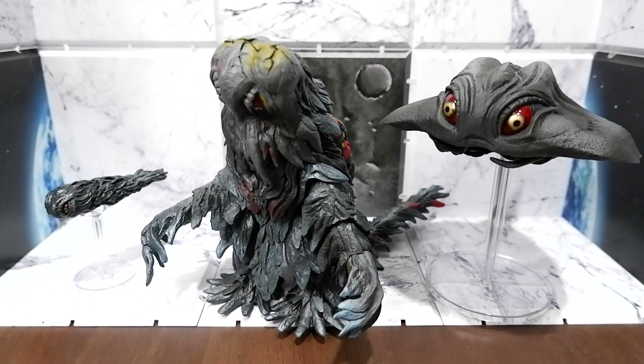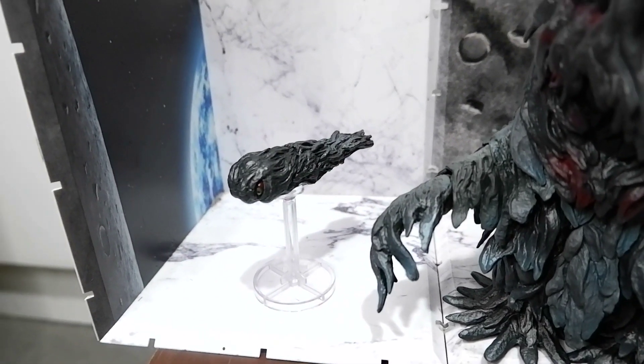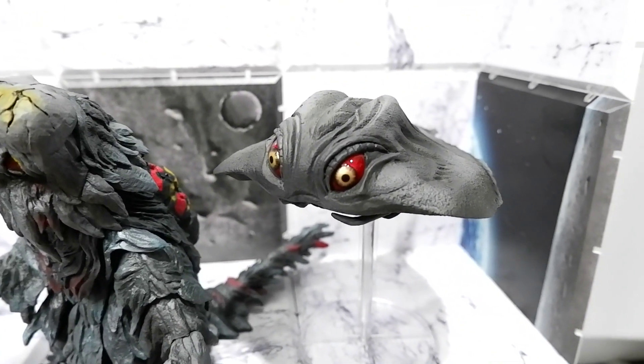Here is Hedora and its three forms. You have his early tadpole form, his final form, and his flying form.